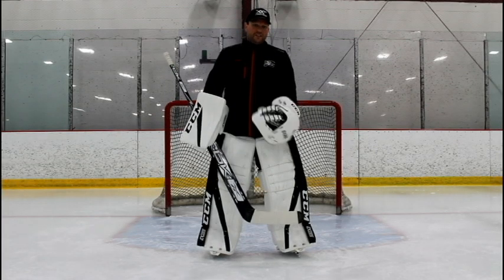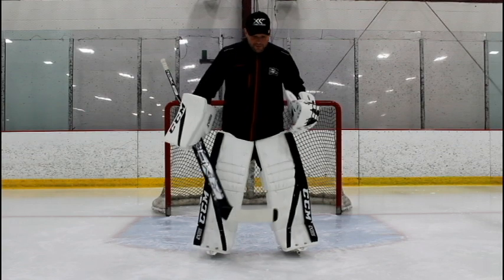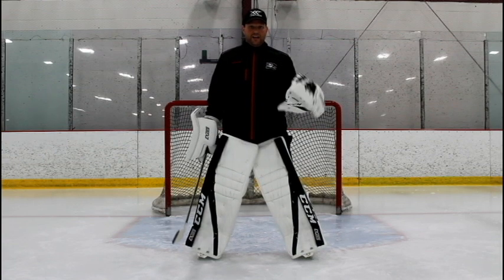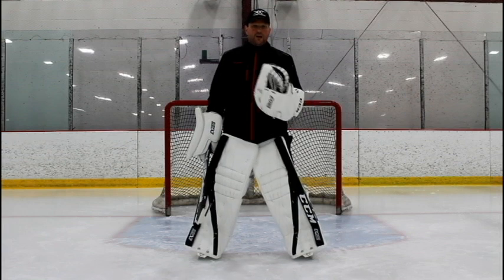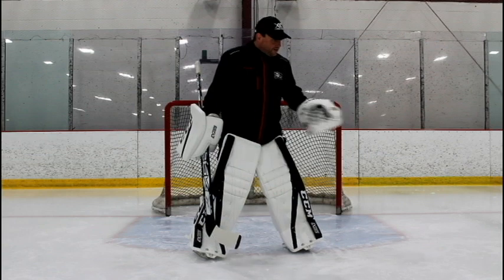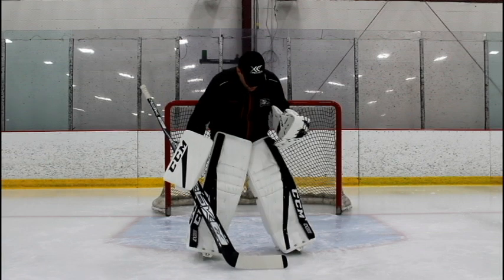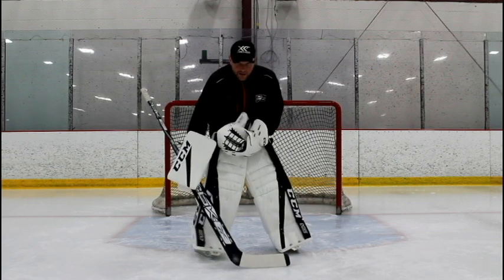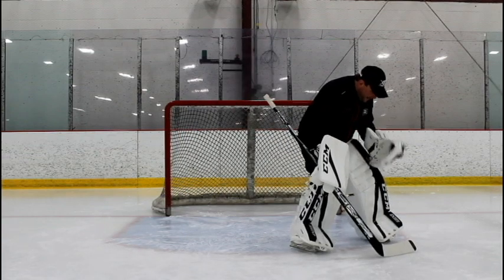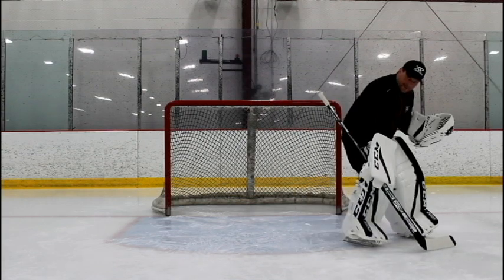Today we're going to talk about the shuffle. It's a very simple, basic movement, but one you use quite a bit in games. I'd obviously be down in my stance. Generally the puck is going to be on the player's stick and you have a shorter distance to move. Any time you're on your feet, you've got to pivot — if I'm going this way, I have to turn this way to make sure I get square to the puck and on angle. So I do a little pivot, all my weight will be on the push side, I stay in my stance, and just add the weight back to the other side — and that's how I stop.